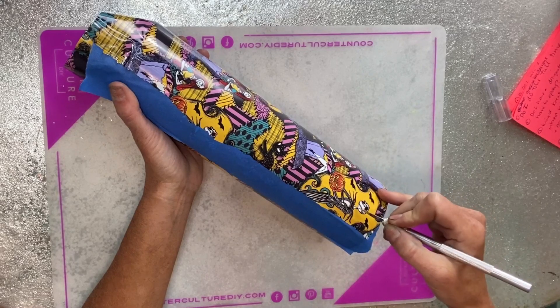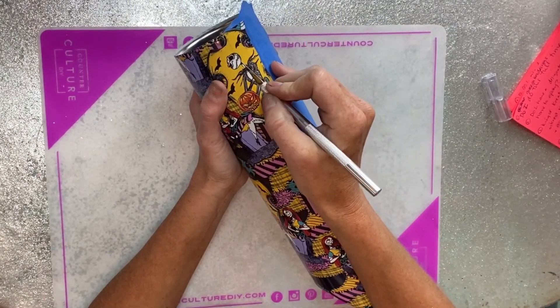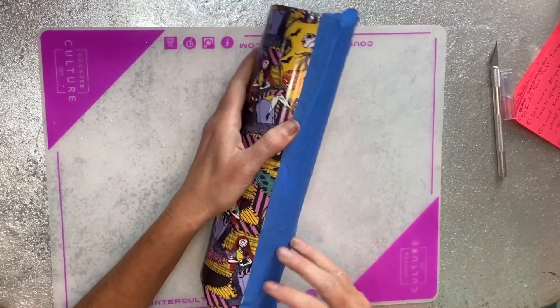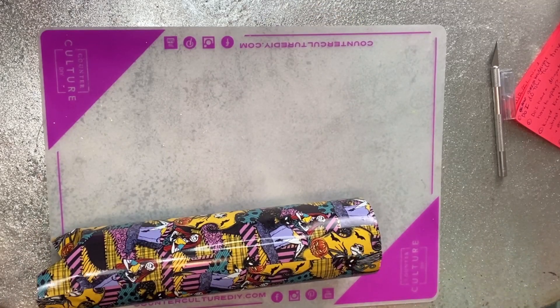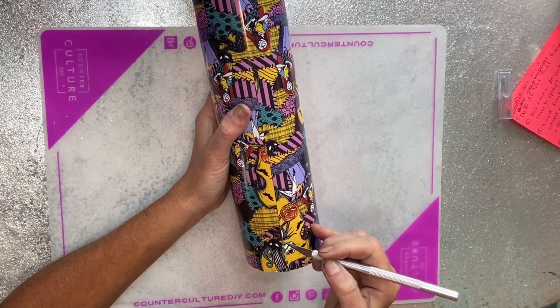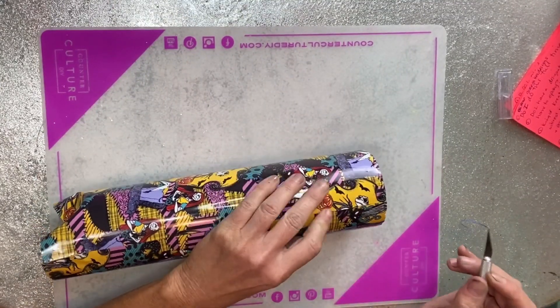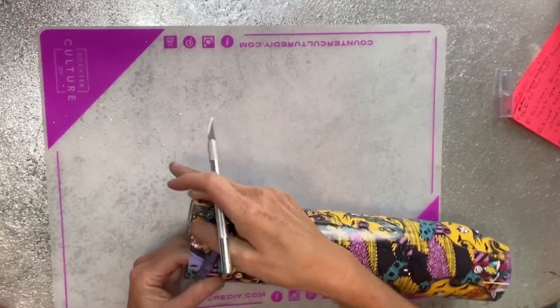I trim off the excess and press that seam down really firmly — you can see I press it down where there's a good little ridge so I can run my craft knife right down the edge. Any little air bubbles you see, just take the tip of your craft knife, touch it, and then press it with your finger to wipe those out. I trim off the excess with the knife running smooth right up against the tape, then pull the tape off and trim the top edge. Any little areas where the vinyl wants to pull up a little, I've learned it's easier to just trim off those pieces that might stick up when you go to put epoxy on.